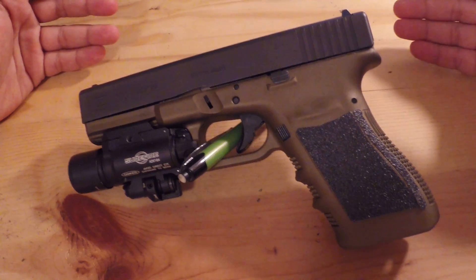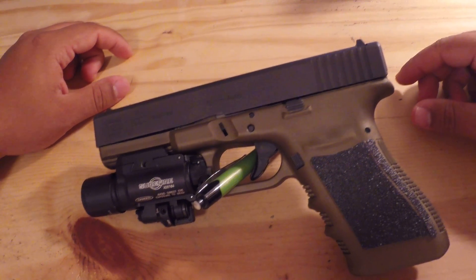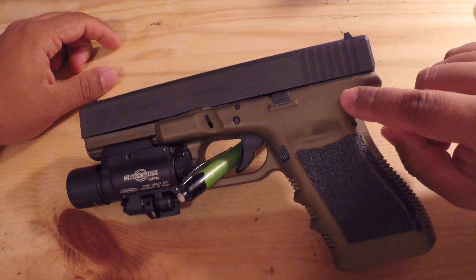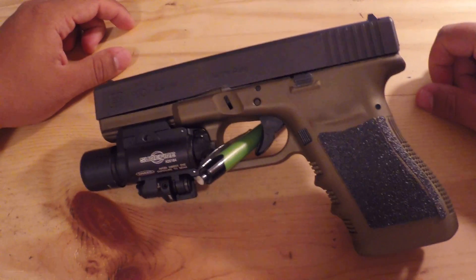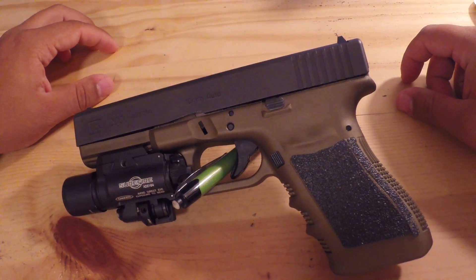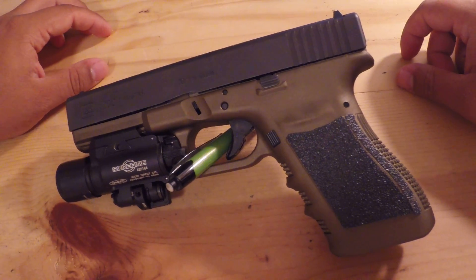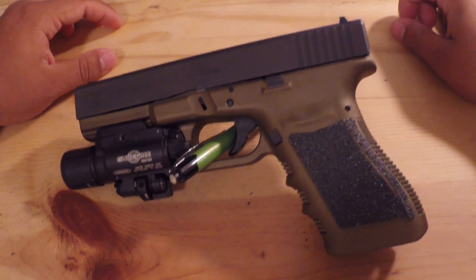The first thing you'll notice is that it's not an all-black Glock. I really don't like all-black pistols, so the first thing I did was get the burnt bronze Cerakote on the lower half. I got the Cerakote purely for aesthetics — I really think the gun looks better, and if the gun looks better I'm going to want to carry it more, and if I carry it more it's going to get more use out of it.